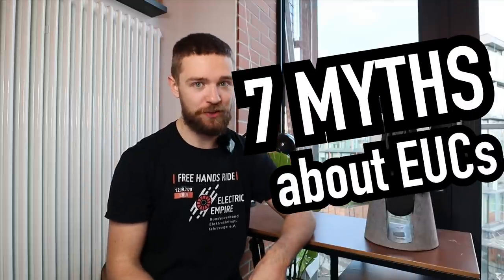Hi and welcome to Wrong Way. Today I'm going to bust seven myths about electric unicycles.